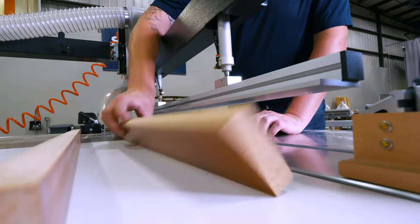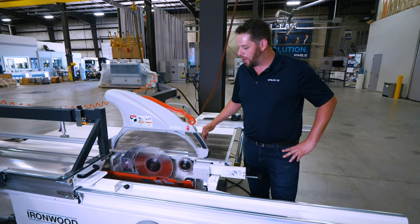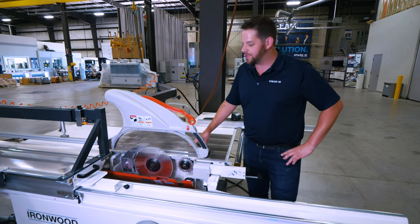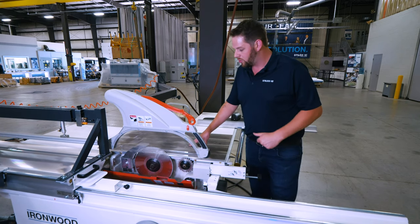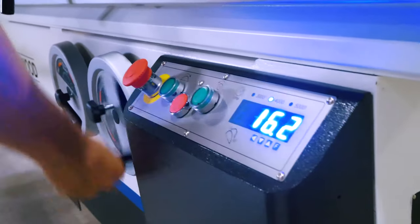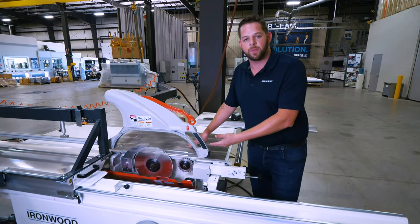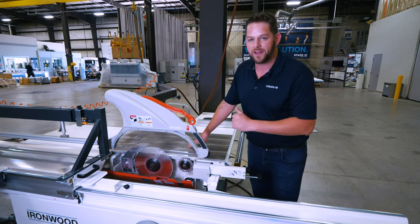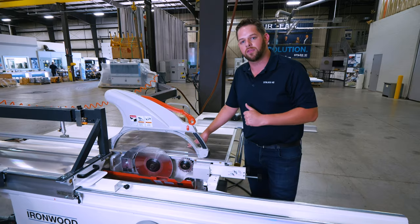Taking a look underneath the hood of the SL200, in comparison to its older brother, all the up, down, tilt, and scoring blade adjustments here are actually manual. We've got hand wheel adjustments on the front of the machine which operate the height and tilt of the main blade. This saw is capable of tilting up to 45 degrees to the right side, as well as housing a 14-inch blade for cutting through thicker work pieces.